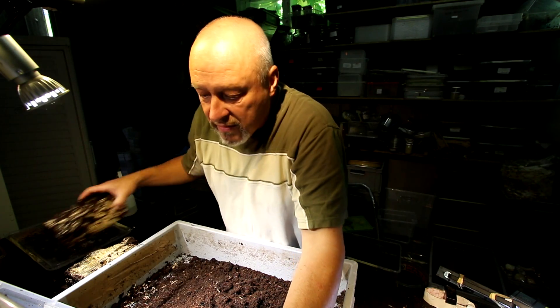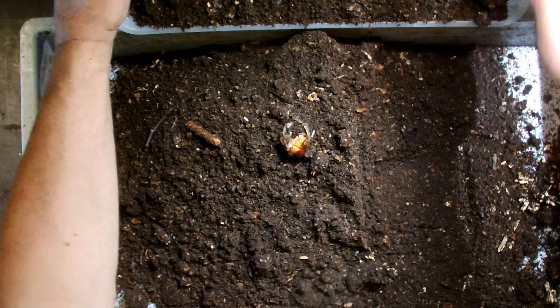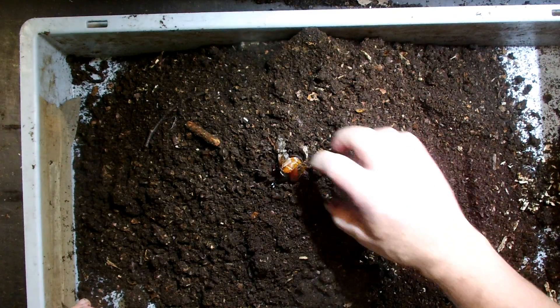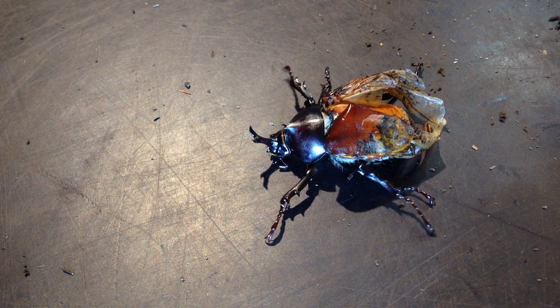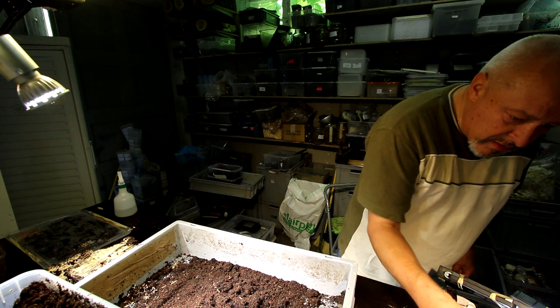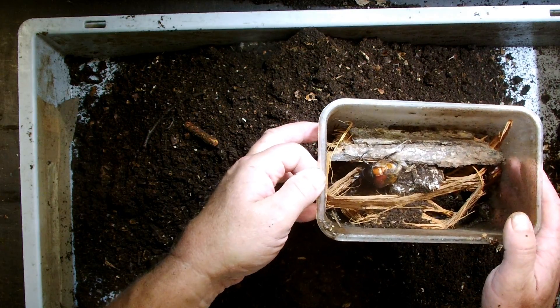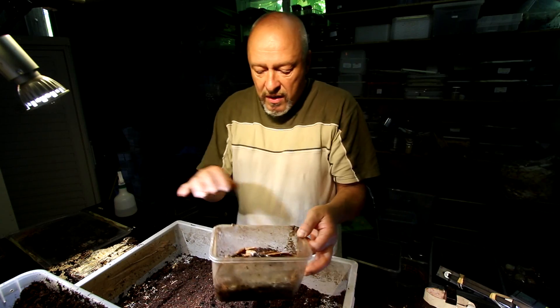This beetle is not yet finished with its eclosure, so I have to take it out. The box was probably much too small — that seems to be the problem. The beetle that came out has a failure with the wings. We will pay attention to this very little fellow and try to give him a chance to survive in a special box. But the chances are not good for a beetle like this because he has no cover and no protection anymore on the abdomen.